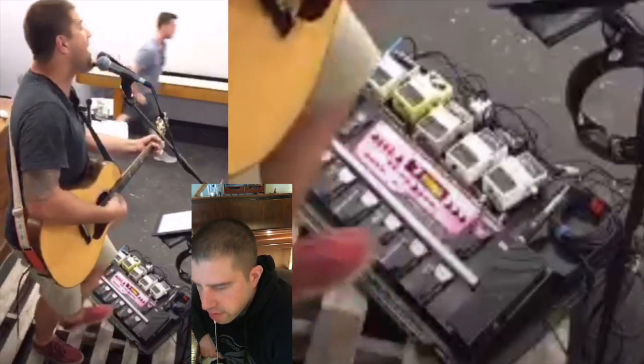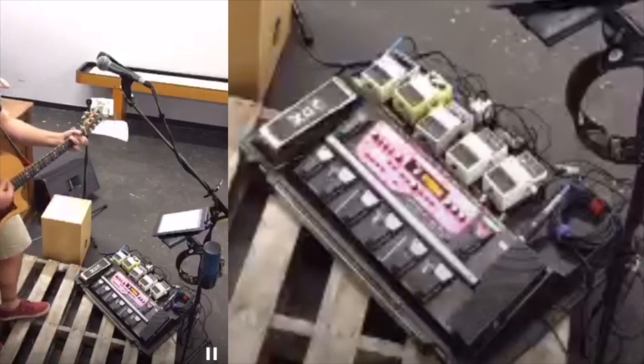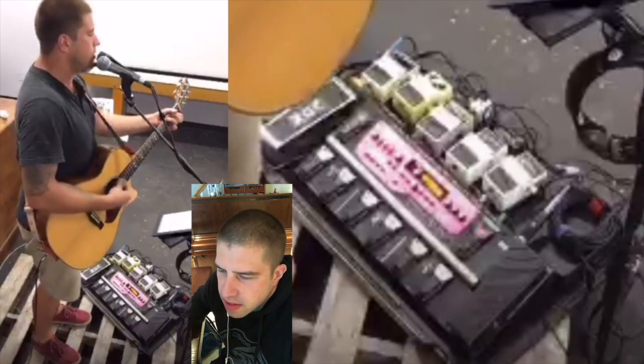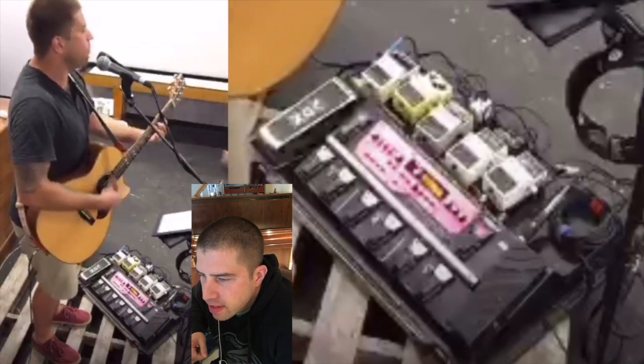Here comes the chorus, track three. Sometimes at this point I'll quickly hit the octave shifter and be playing some bass lines over it.